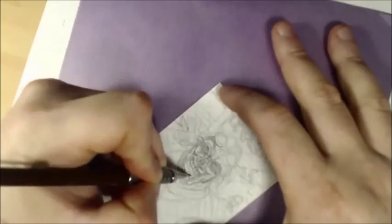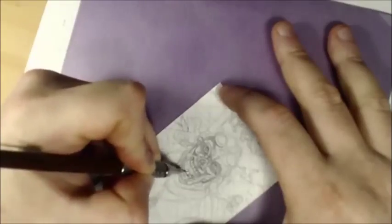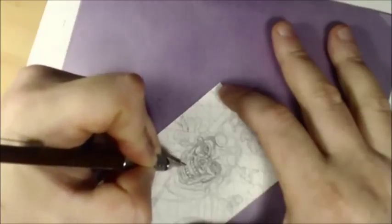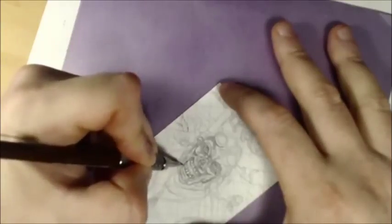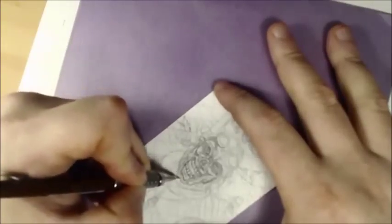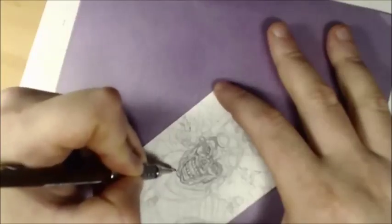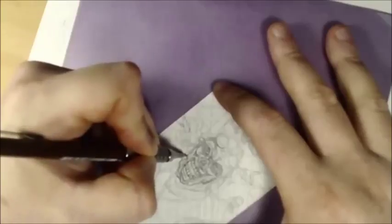I'm going to give him really slim and funky bottom teeth just to do something different — I don't want them all to look the same. Because his jaw is disconnected from the rest of the torso, it would decay a little faster. I'm going to refine some of this lower shadowing on the flesh and make it look a little heavier on this side.